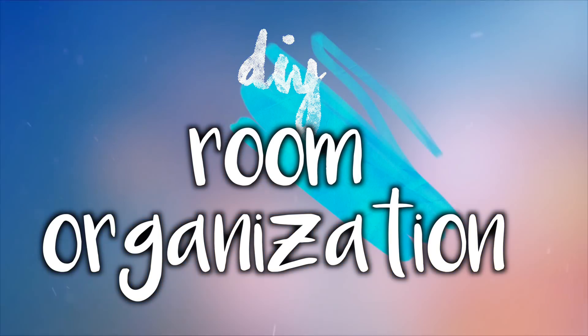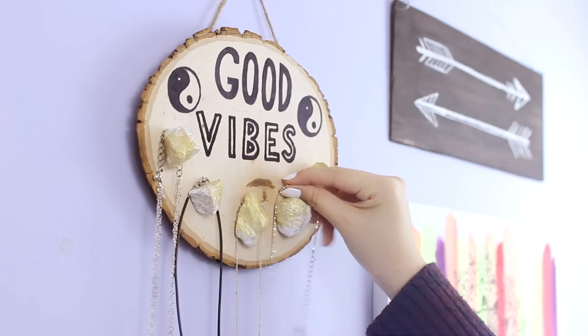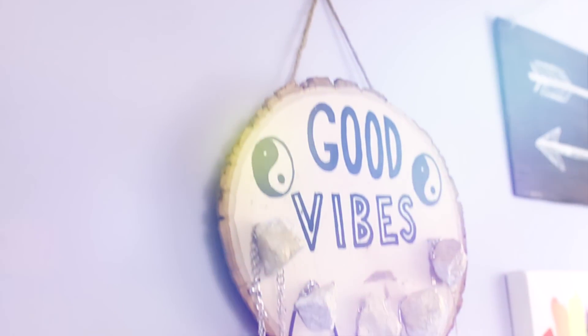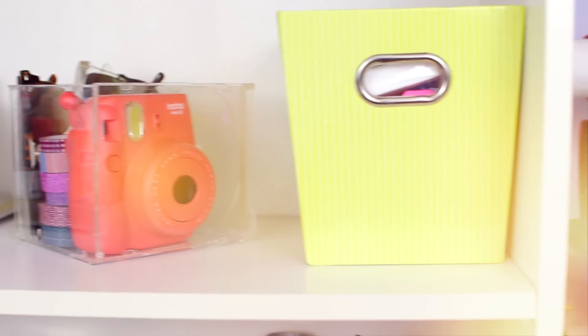Hey guys! It's Jennifer and in this video, I'm going to be showing you guys how to make some DIY room organization and storage ideas, and these can also double up as DIY room decor. So if you like this video at any time, please give it a thumbs up and also don't forget to subscribe if you haven't already. Without further ado, let's get started with the video.